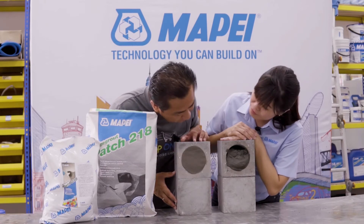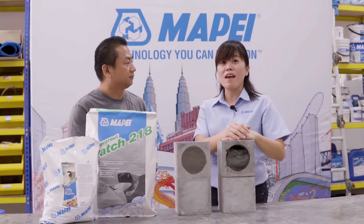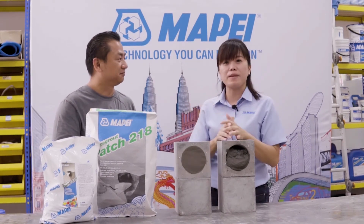Look at this — can you see the difference? Yes, yes. I've never seen such tests before. We at Mapei have always emphasised choosing the right product for the right application.